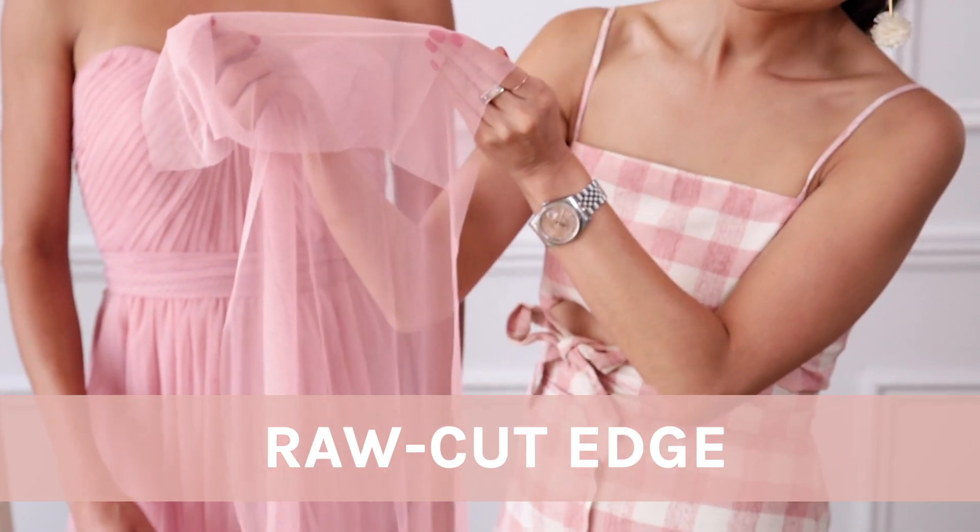What's great about this dress is that it actually features a raw cut edge, so if the streamers are too long for you after the look is tied up, you can simply cut them with scissors or work with your tailor to do it for you. Okay, so let's get started.